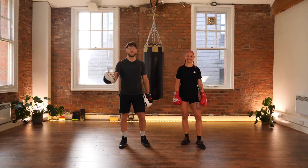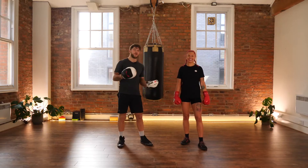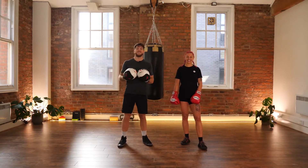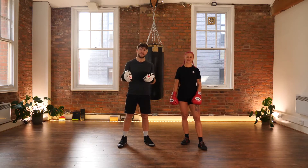Hi guys, my name is Liam, one of the trainers at Corner. This is Paulina. We're going to be demoing for you today some ways to successfully counter punch off the back of some hand defenses.